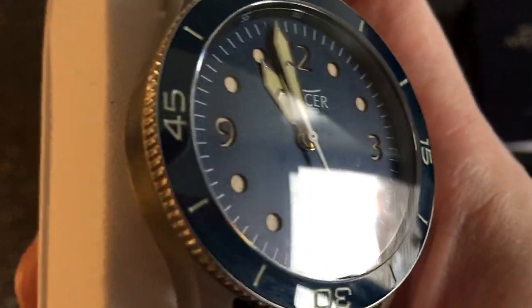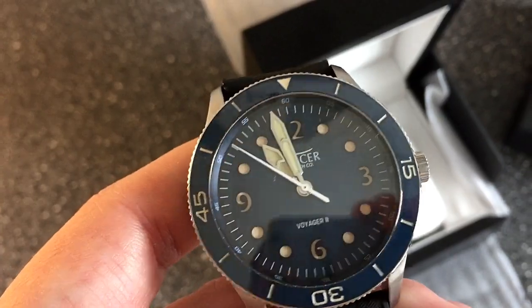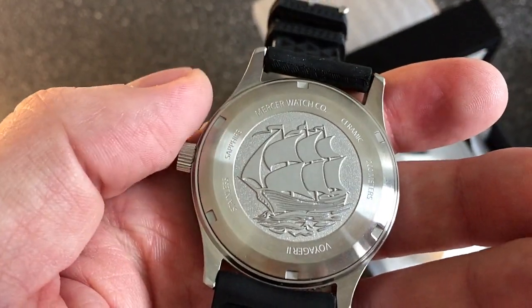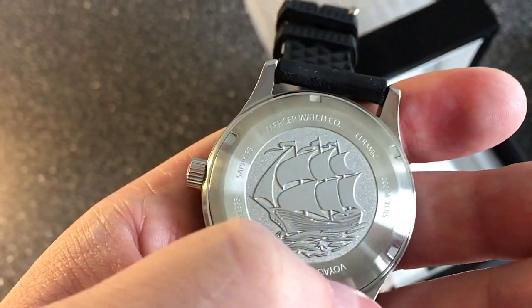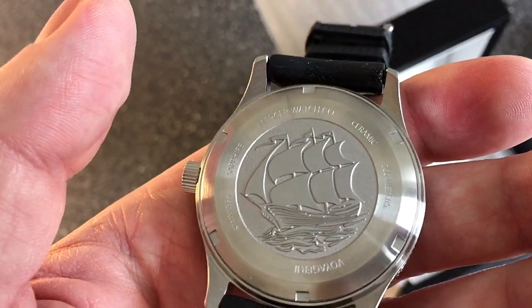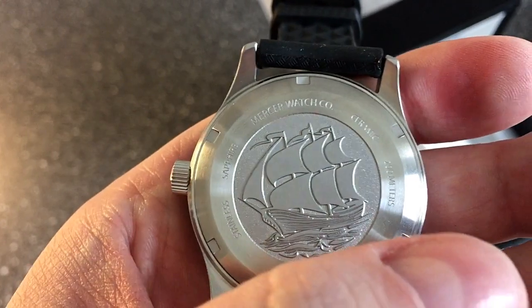This watch retails at Mercer Watch Company for 469 US dollars, and even though I got it at almost half price, it's still a very nice price. On the caseback you can see the ship the Voyager engraving, which is a testament to the spacecraft Voyager — I'll get much more into that in my full review.